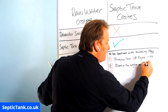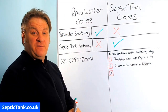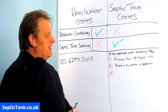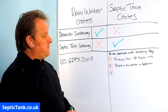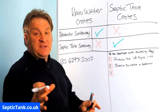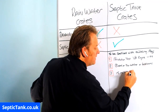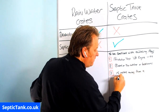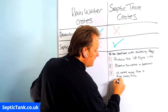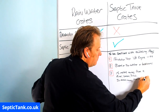Number two: the number of septic tank soak away crates has to be based on the number of bedrooms you've got. You can go onto the government website where they have a calculator — you just put in the number of bedrooms and it will tell you the number of septic tank soak away crates you need. Number three, and this is very important: any septic tank soak away, whether it's a herringbone system or septic tank soak away crates, has to be 15 meters away from a river, stream, or ditch, and 50 meters away from a well or borehole.